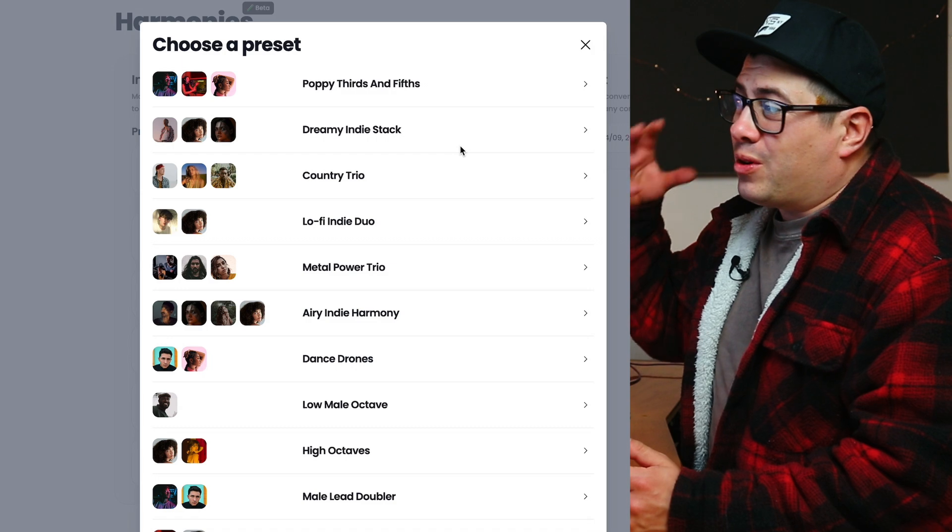Now that the conversion is done, all we have to do is hit the Download tab. We've got our five harmony vocals that we've created. Let's drag these into our DAW. We just need to line these back up with our vocal — then let's blend these vocals together now.